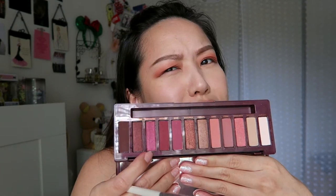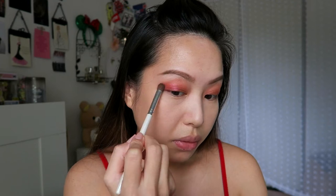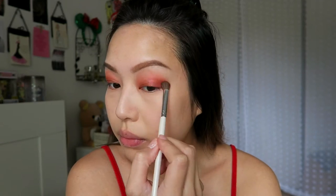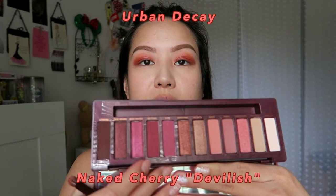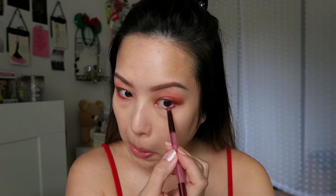I'm going to go back into that first Juicy color — the matte peach — to blend a little more into the crease, bringing it a little bit higher up. Taking another brush, we're going to move on to the color Young Love, which is a shimmery pinkish-red. Then we're going to go back to the dual-ended brush that came with the palette and use the more tapered pencil brush side. I'm going into the matte color called Devilish and use that close to the lash line on the top and bottom.